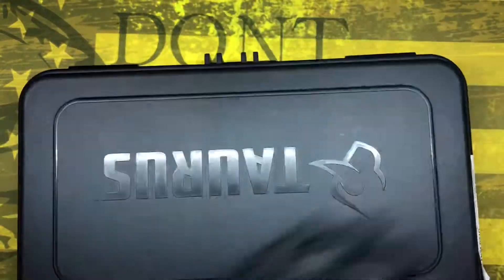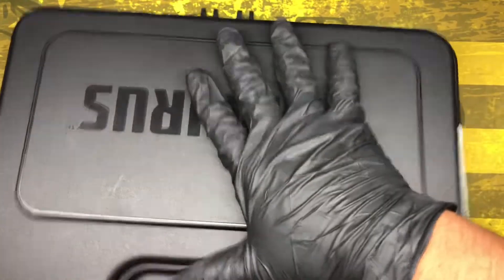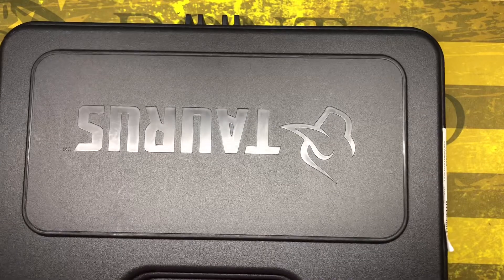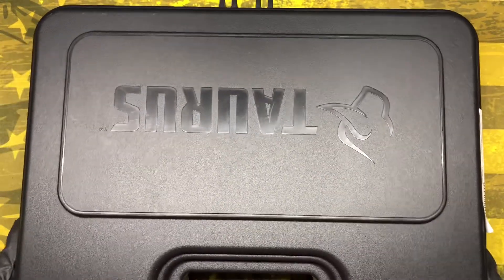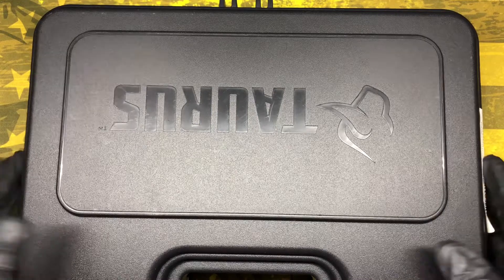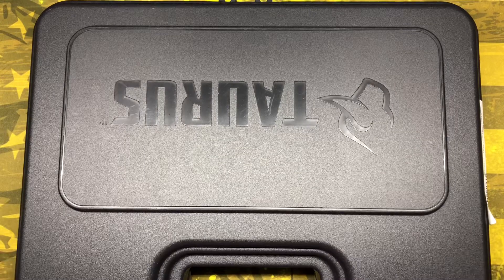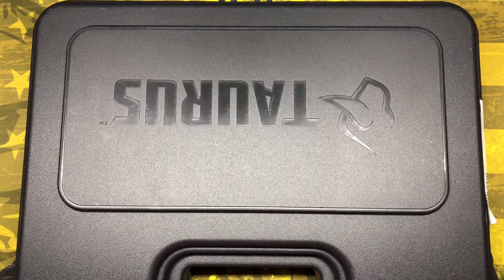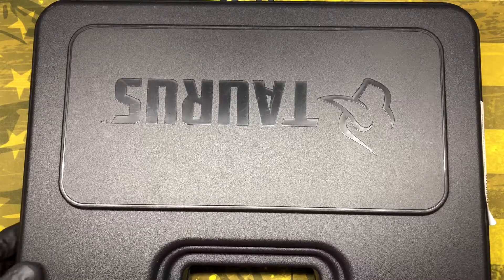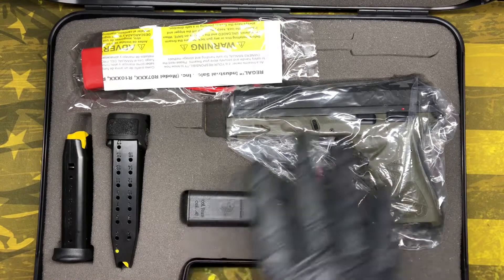Let's see what it looks like and see what it comes with. It's a nice plastic box. From my previous videos, as you guys have probably seen, TARS used to put them in regular cardboard boxes. I don't know if it's because of this model or maybe a different model that comes in one of those cardboard boxes like before, but this one comes with a nice plastic case.